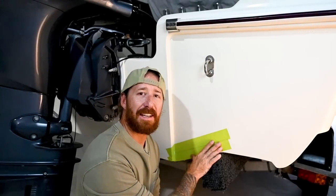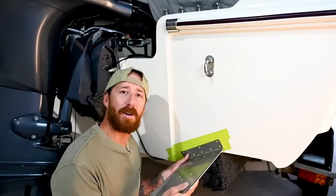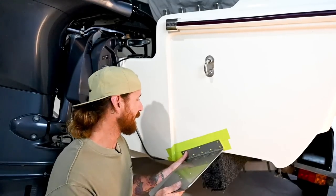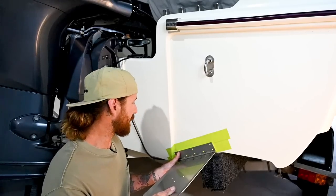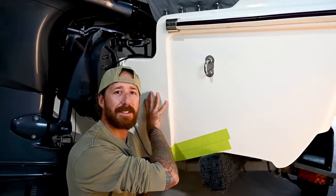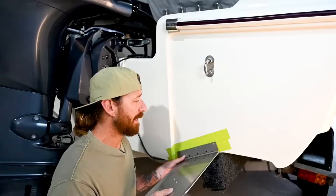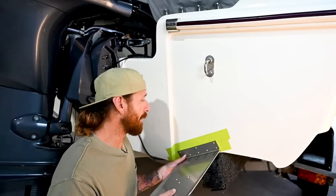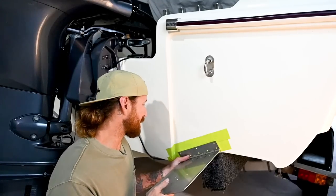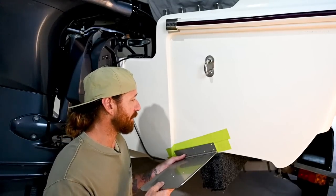Now that we've got the area taped off, it's time to dummy fit your trim tab. Make sure everything aligns as per the instructions — they'll give you distances from strikes, centre of motor, et cetera. My particular transom here has a jut out for a strengthened section for the motor, and that actually conflicts with the corner of the trim tab and means it can't go in the right place. That's the cool thing about the guys at Dometic — I got in contact with them, told them my situation. They said you can modify the mounting bracket so long as you add a hole.